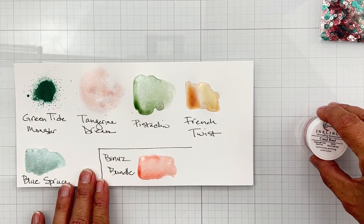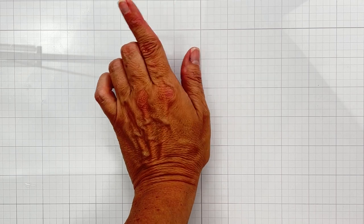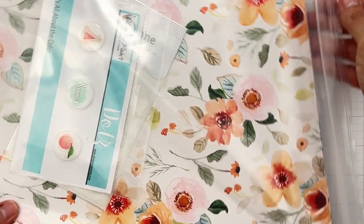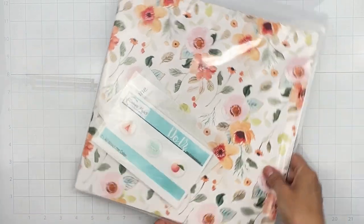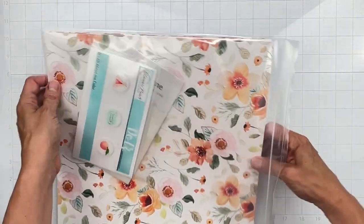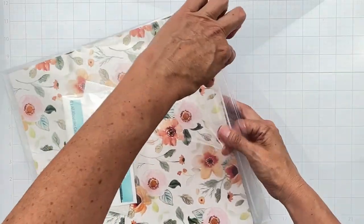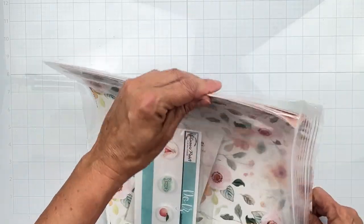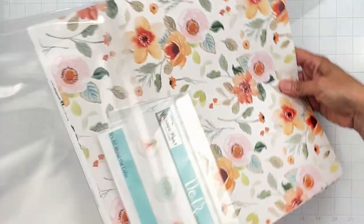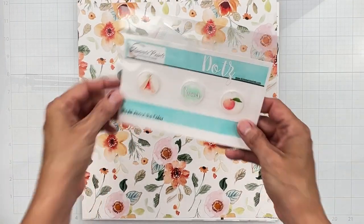Let me put the bonus bundle away. The next thing I want to share is the paper kit — the paper collection. I haven't taken it out yet and I was dying to get into it, it was not easy to wait. Look at those colors! We've got a bunch of papers, some powder parts in here, in a sturdy fancy bag.